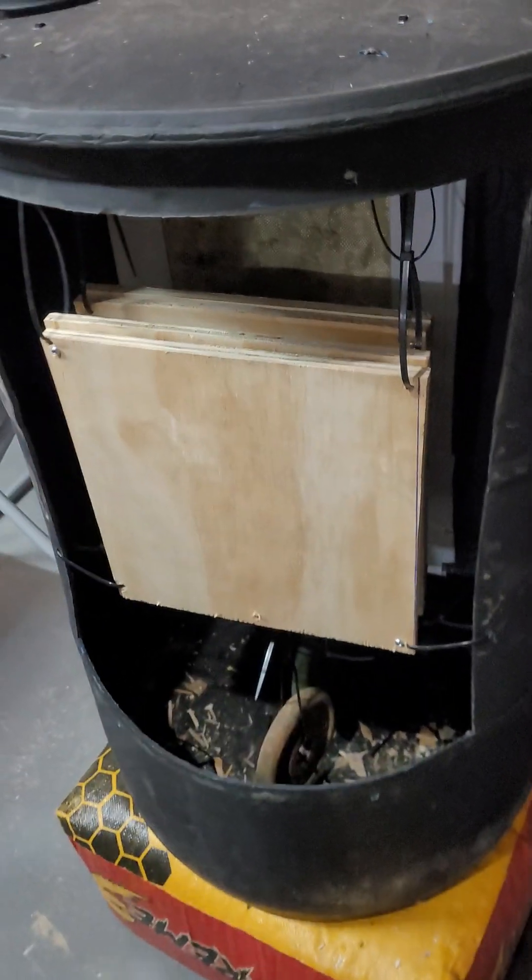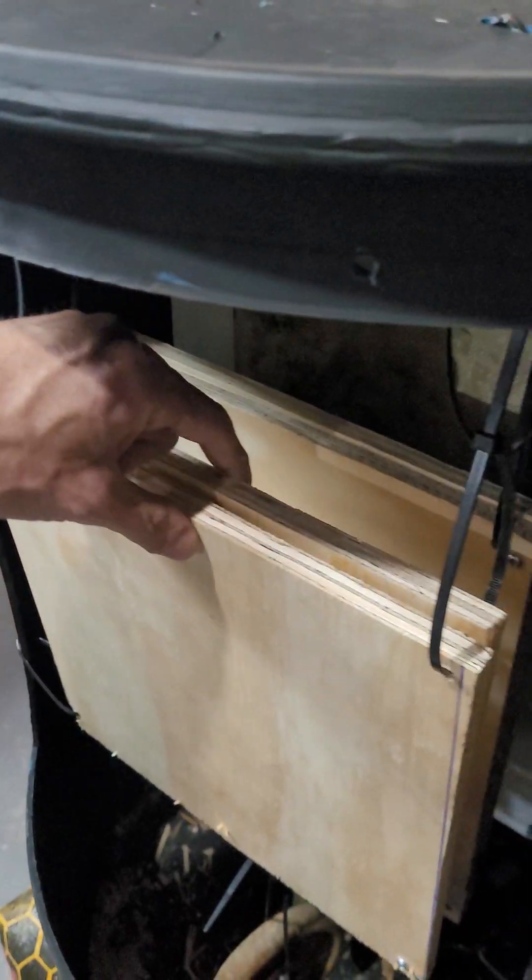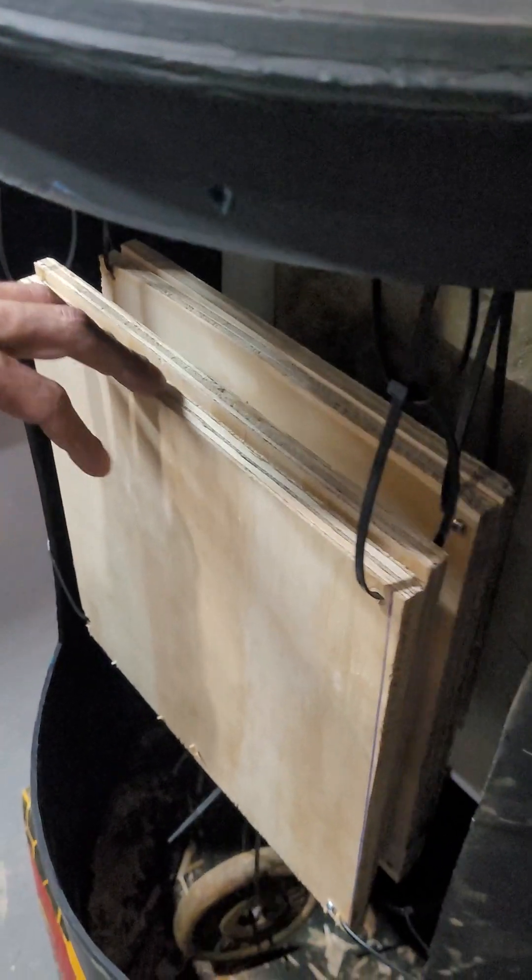I got two inches in there — one inch and one inch. They're all half-inch sheets.